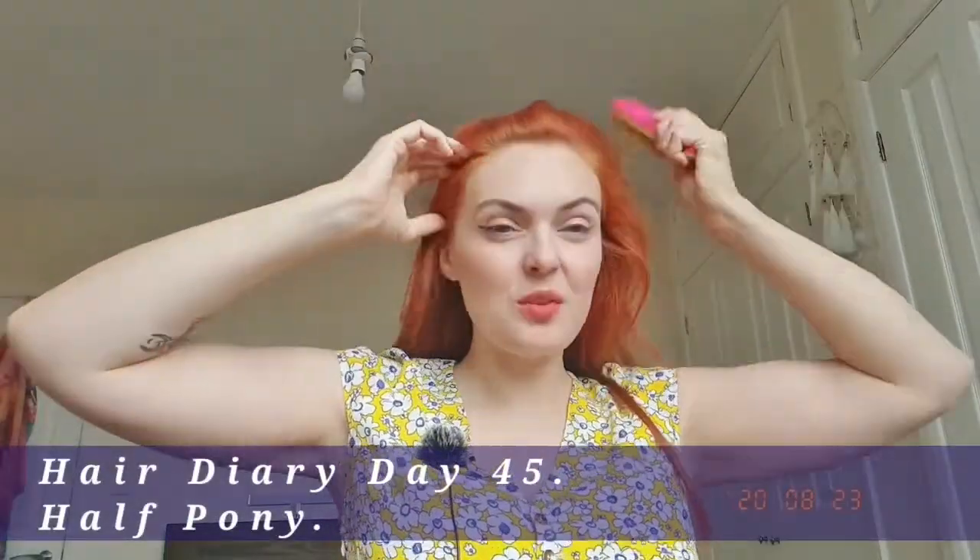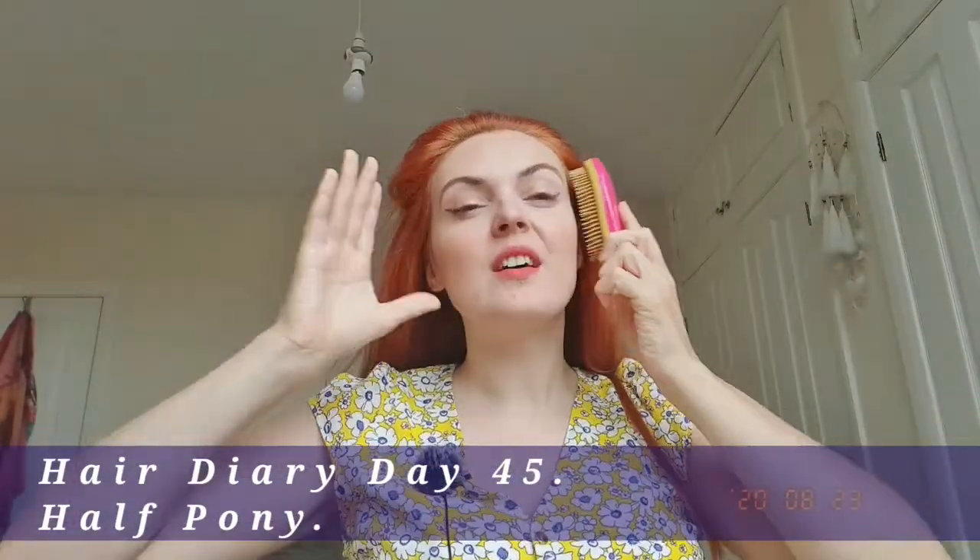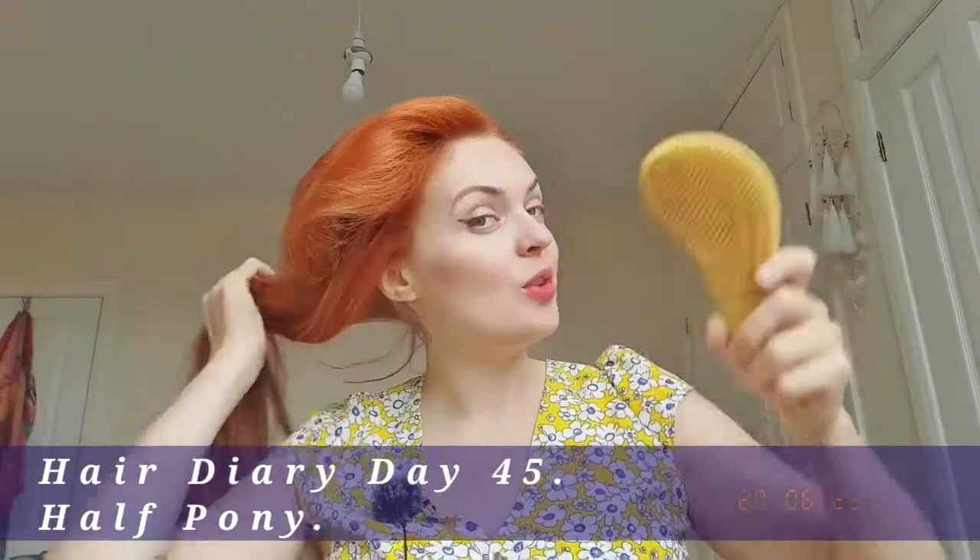Hello, my name is Ruta and I'm doing the 100 days of good hair day challenge, where I am doing a different hairstyle every day. Today it is day 46.